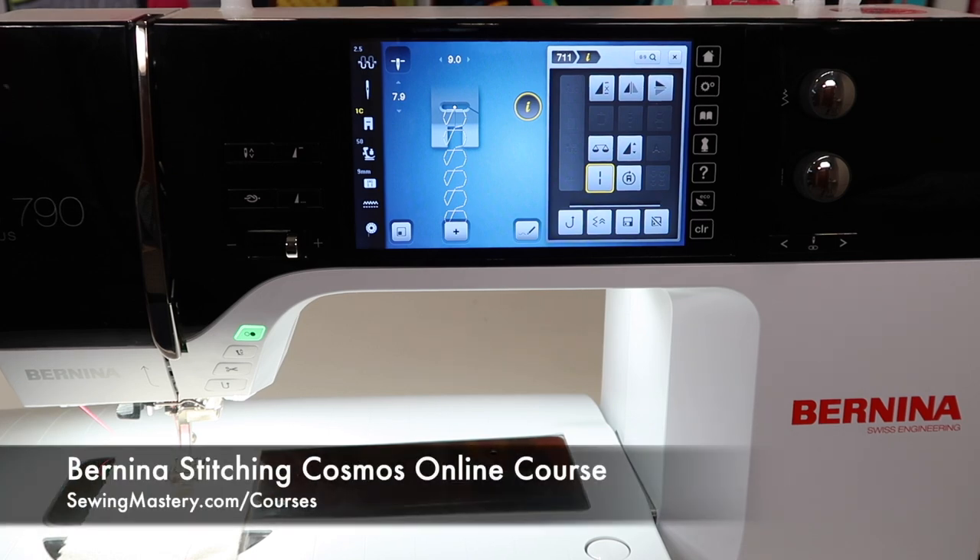Add some variegated thread in it. That's what we do in our Bernina Stitching Cosmos online course. If you haven't yet checked it out, we have 10 videos for free that you can watch — there are links below this YouTube video. If you want to have fun with me exploring other functions like the long stitch, join us for a journey of a lifetime.